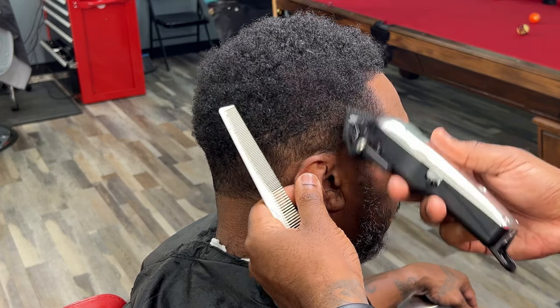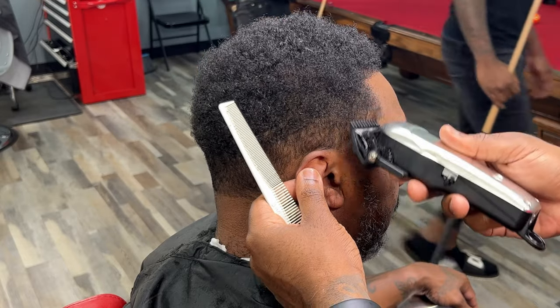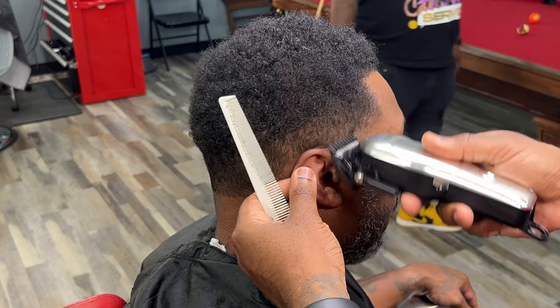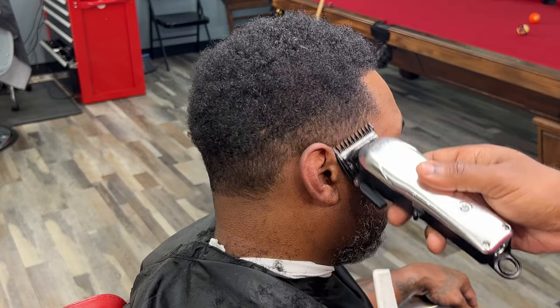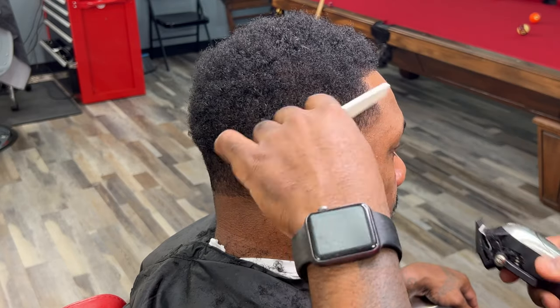Now we come back with our one guard. I use the one guard instead of the zero guard because I know how much bulk is right there. If I use zero guard, it's just going to take an extra step. What I want to do is start removing any bulk above that first guideline that we created.